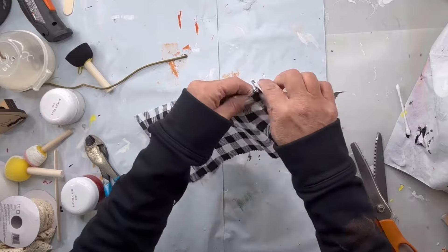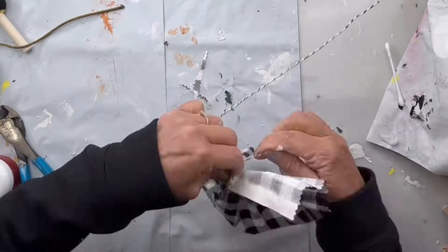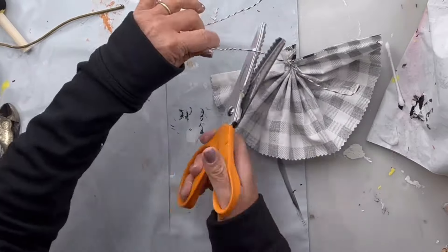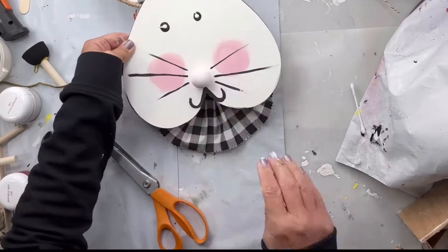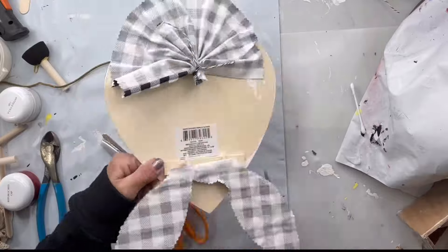I just started to fold it like you would a fan — like a piece of paper — then tied the end of that with some jute. Then I'm going to take some hot glue and glue that fan underneath the bottom of the heart.